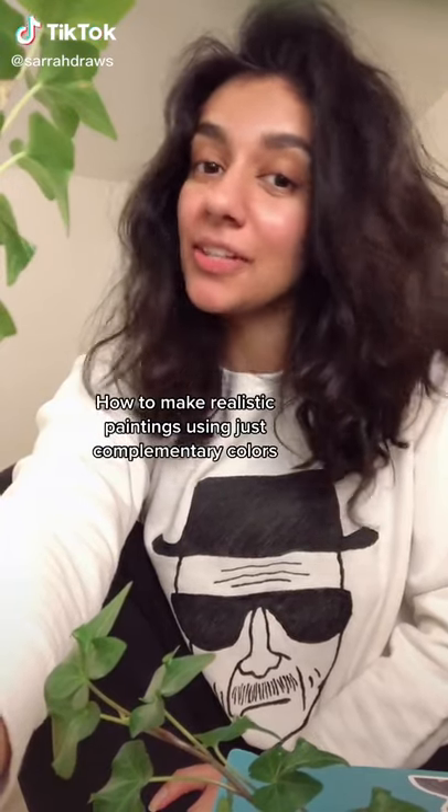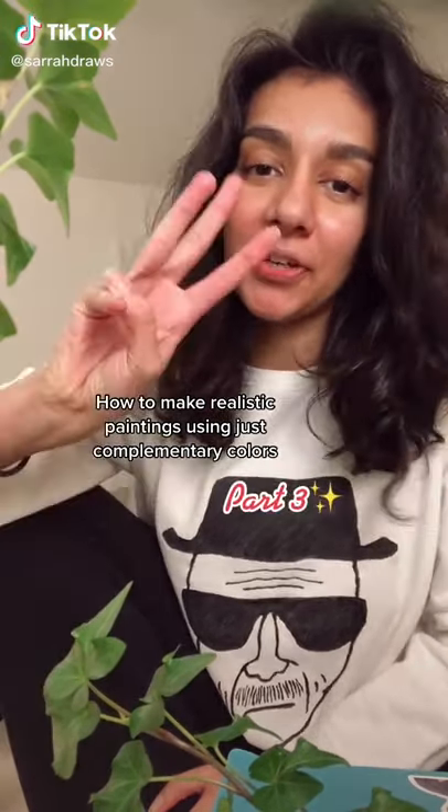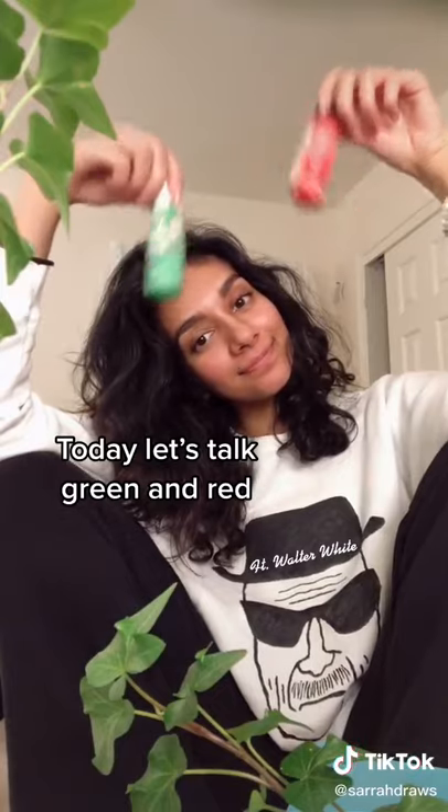How to make realistic paintings using just complementary colors, part three. Today let's talk green and red.